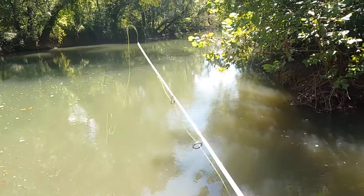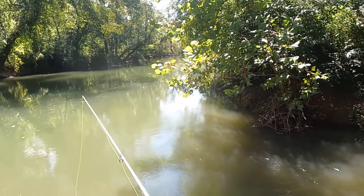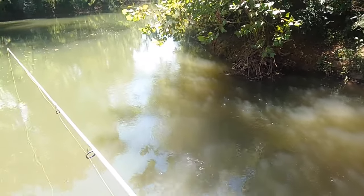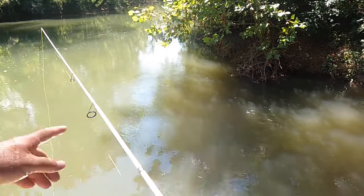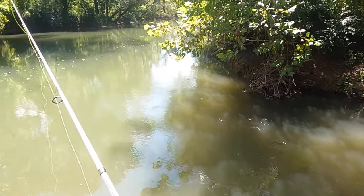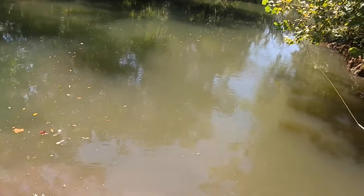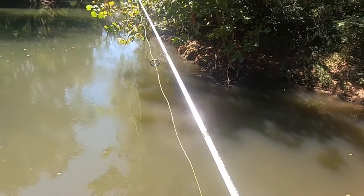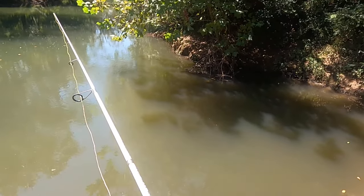See that pole right there? See how limber it is on the end? It's really limber out on the end, but up in here it's got some backbone. That way when you set the hook, it don't bend all the way up to the handle right there. Boy, I tell you what, these things, man, when they hit it, they hit it. They ain't playing around. I really didn't expect to catch no catfish right here.